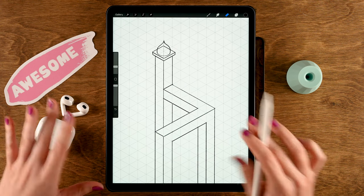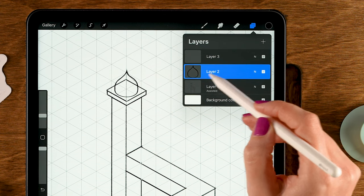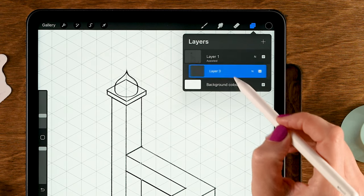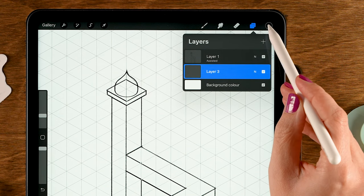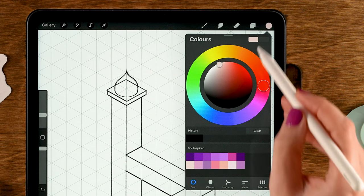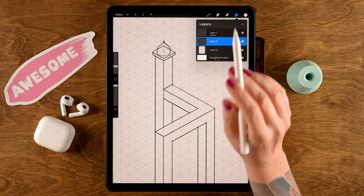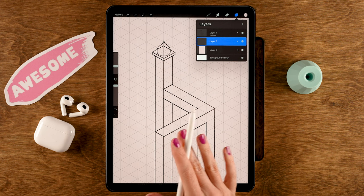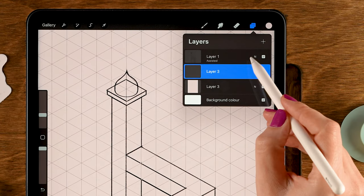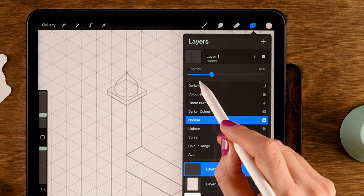We're ready to add colors. Go to the layer menu, tap the plus for a new layer, and merge the two sketch layers by pinching them together. Drag this new layer underneath the sketch layer and add a background color — use the first color in the second row and drag it onto the screen. Make a new layer on top for the tower shapes. Lower the sketch layer opacity: tap the N and slide to 30%.